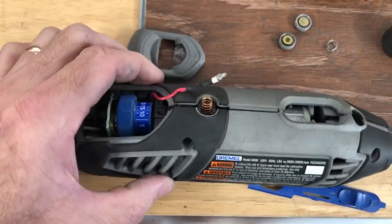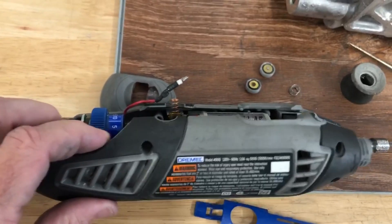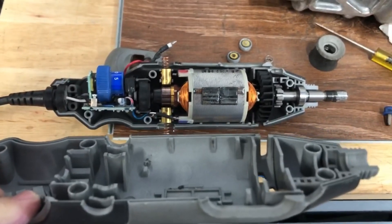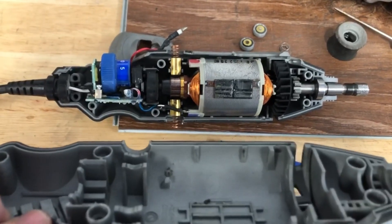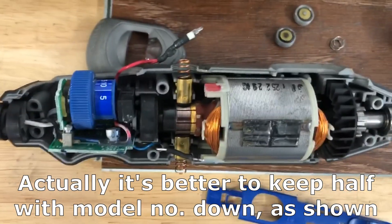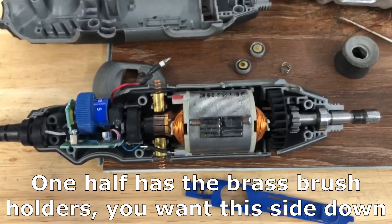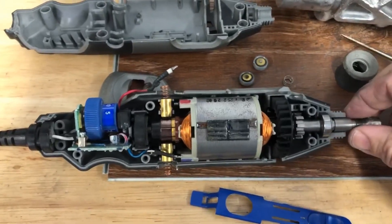Once you do that you're ready to separate the case. What you want to do is just gradually pull it apart. You need to decide which way everything is going to go — you need everything to stay in one half initially. It doesn't matter which half; you can pick either one, they're pretty much identical. Yours probably will not look this clean if you've used it before — it gets really dirty.